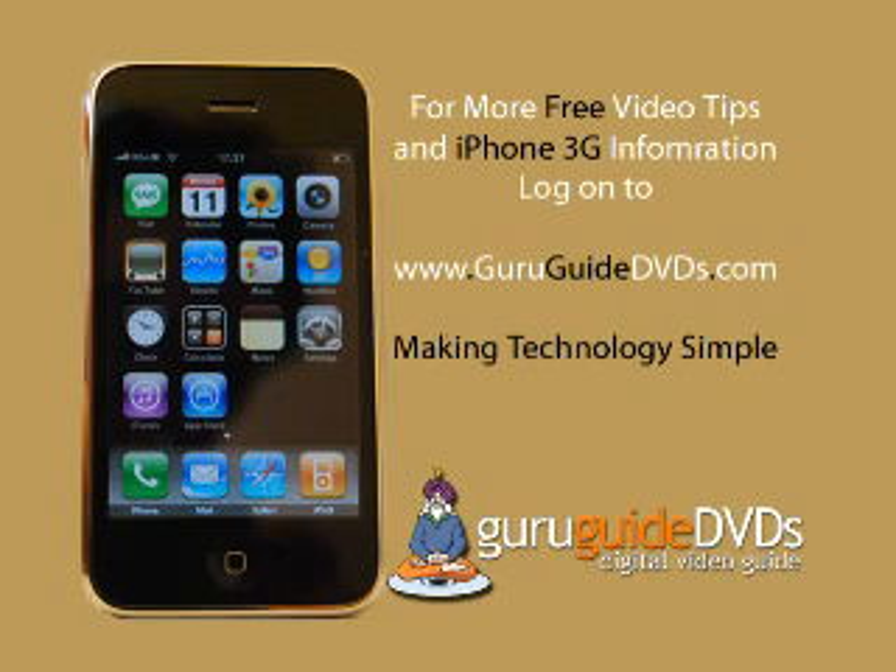For more video tips like these and articles helping you to get the most from your iPhone 3G, log on to www.guruguidedvds.com and subscribe to the free iPhone 3G tips and tricks newsletter.